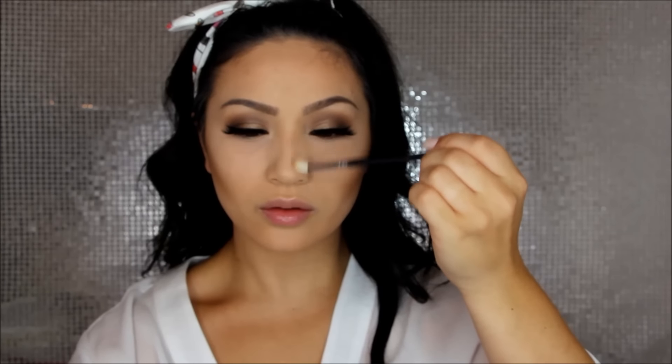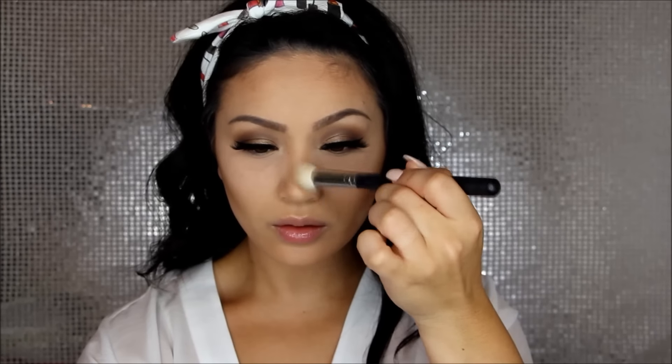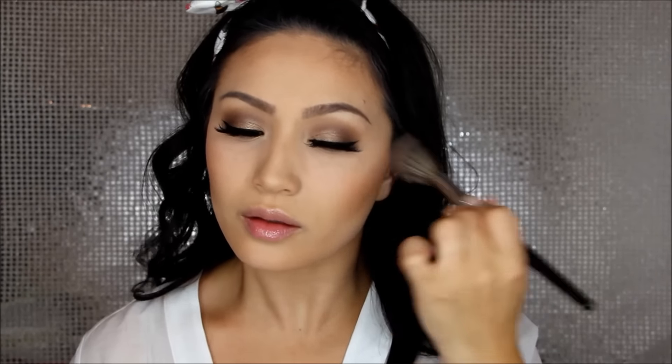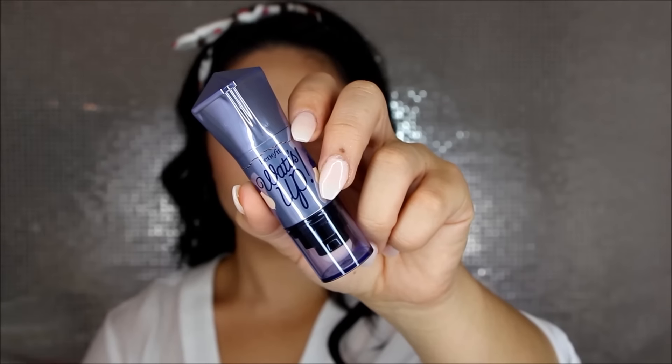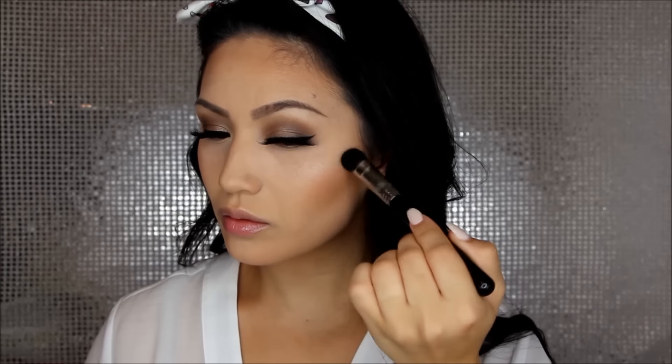I'm also contouring my nose — I'll have both brushes listed below because they're perfect for that. The small one gives a lot of definition and the other buffs out the lines so it doesn't look harsh. For my cheeks I'm using BH Cosmetics Bombshell Blush in Sunkissed — nice and subtle. To highlight I'm using What's Up from Benefit along the tops of my cheekbones, plus the tiniest amount on the tip of my nose since it's super pigmented.